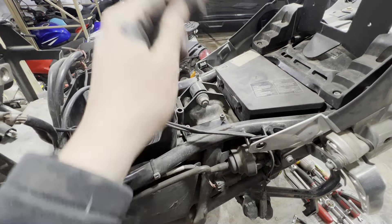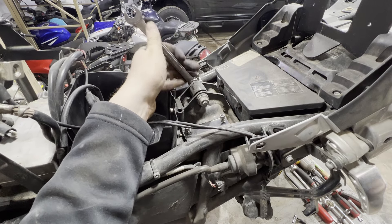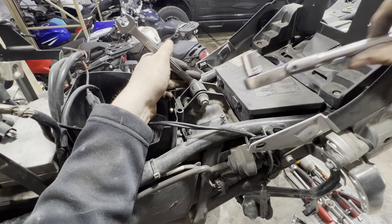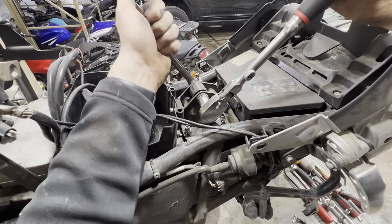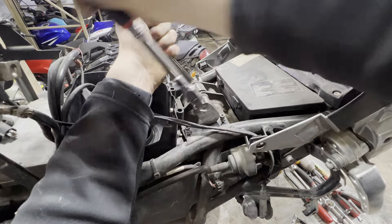Now we're going to get our rear shock out using a 14mm wrench and a 15mm socket. The nut is a 15mm and the bolt head is a 14mm.